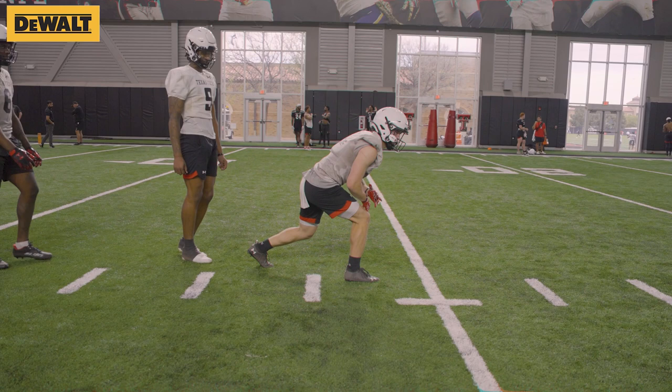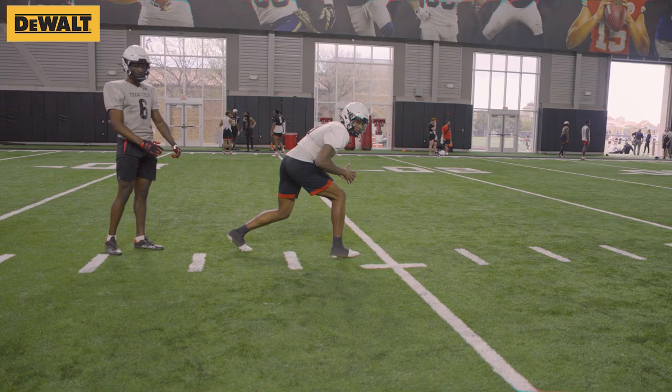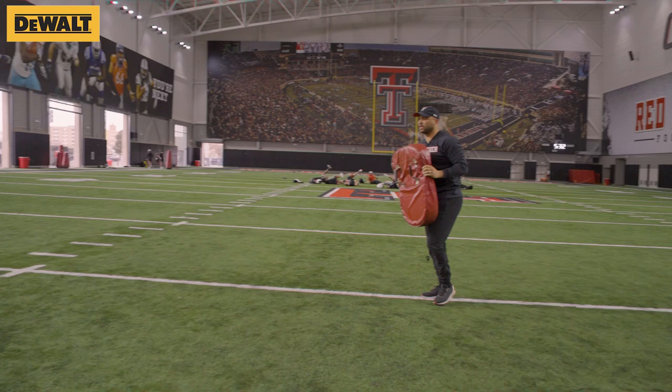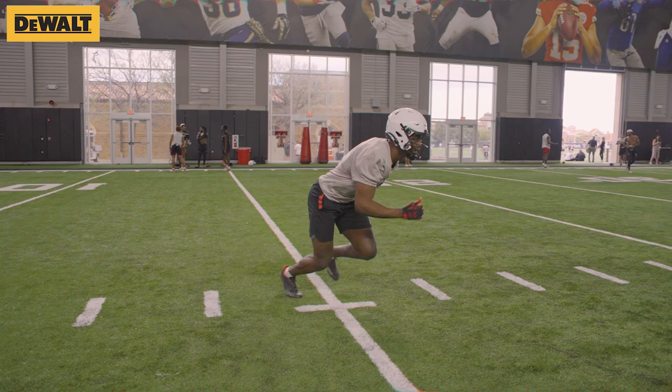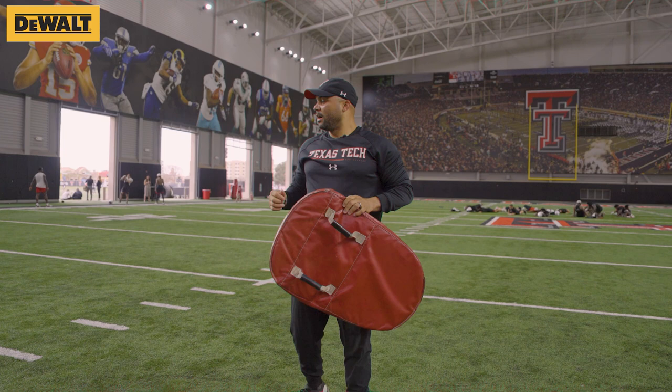Hands inside. Great initial departure angle. Key the ball, get in there, be flat. Elbows in, thumbs up — striking on the rise. Don't lean over your toes. Good. Low to high, striking on the rise. That's the first part of the progression.